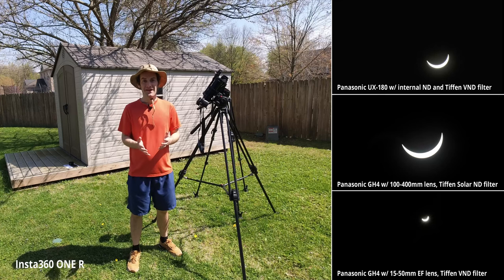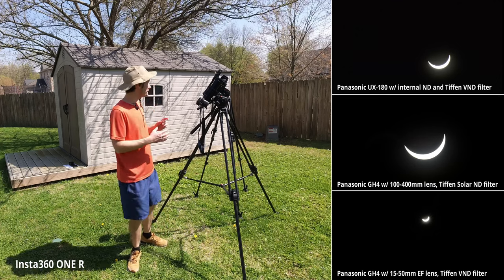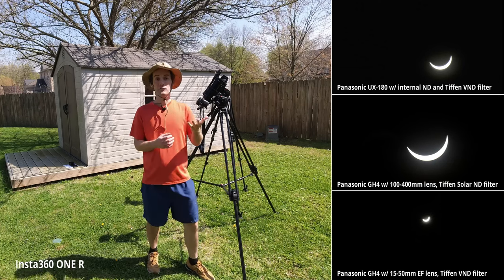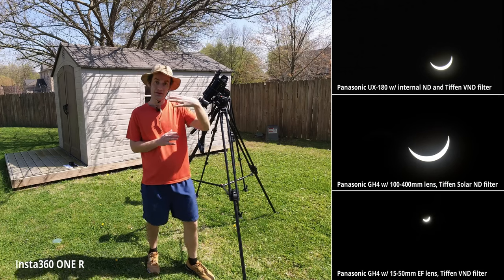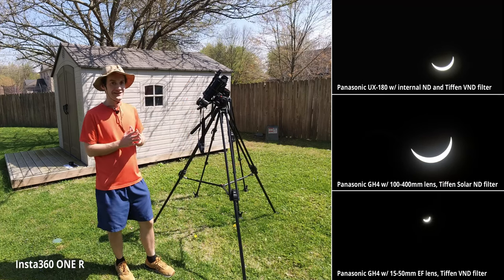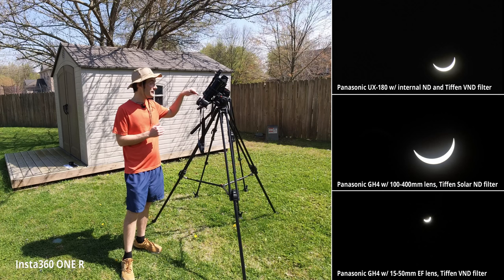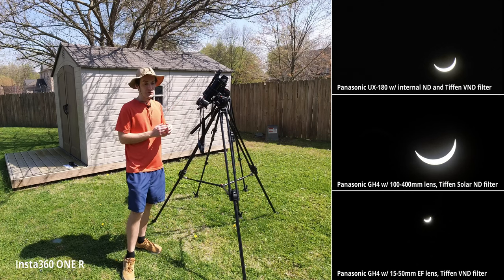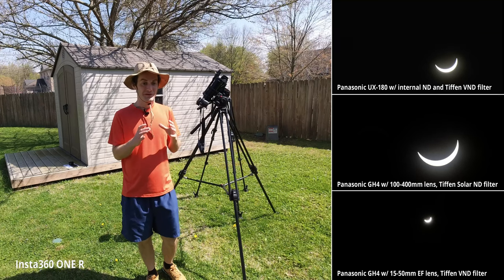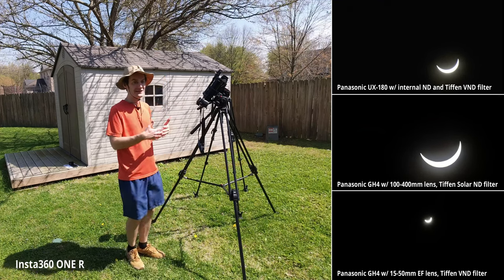Just to recap: we've passed totality. It lasted about three minutes here in southern Indiana. The first thing I found was the Panasonic UX180 with its internal ND filters and a variable ND on the front worked better than the Tiffin Solar 18-stop filter I used on the GH4. When we reached totality, the amount of light coming through the corona around the moon was getting canceled out by that Tiffin 18-stop filter — it was just too much. The image went black; you couldn't see anything.